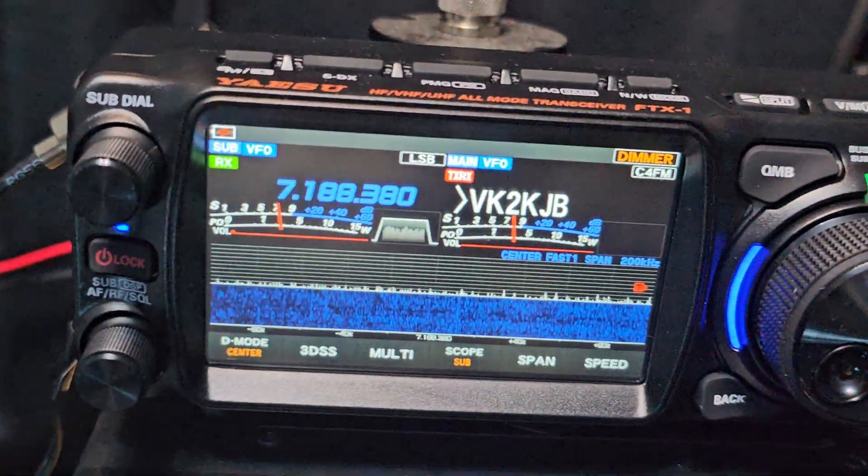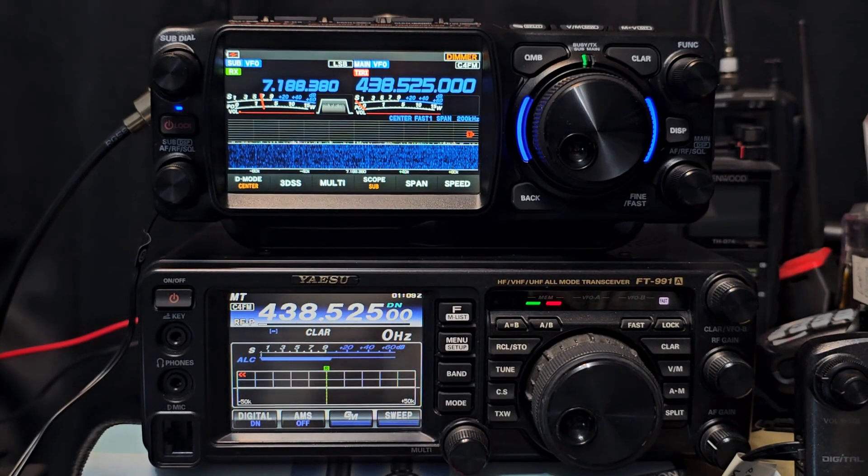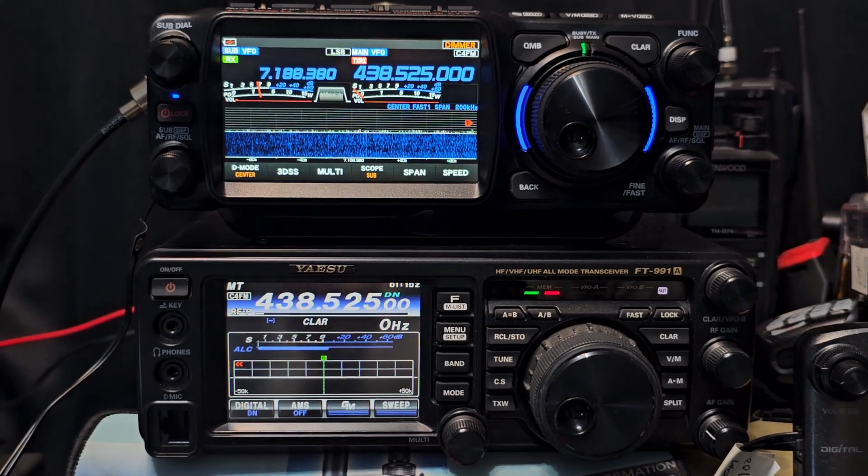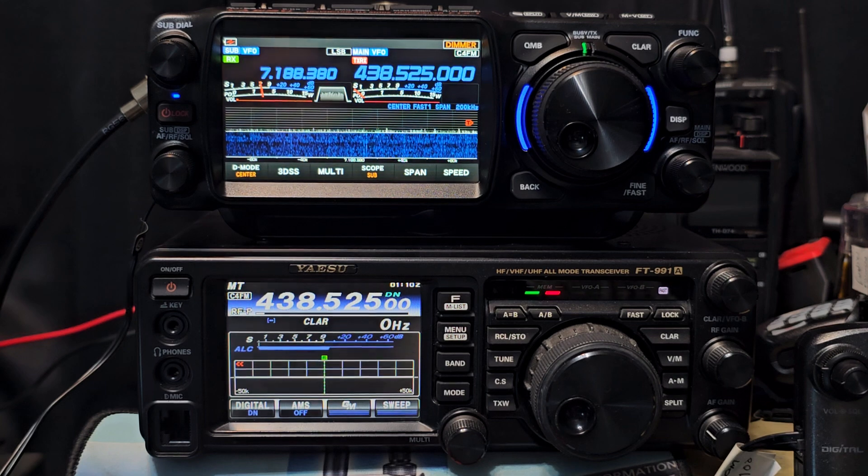And the same size screen as the 710. Many have said to me, well, I'm keeping my 991, and you can do that and get yourself a little dual band VHF/UHF. But if you really want the latest with everything in one place, it's going to cost money.